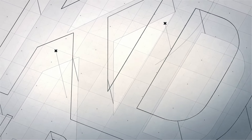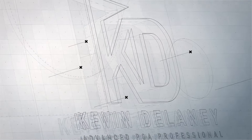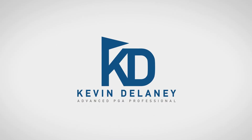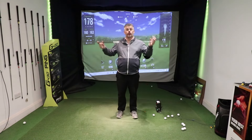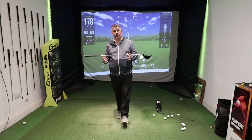I promise that anyone can improve how they compress the golf ball, even compress it like a pro. This is how you do it. The ability to compress your iron shots or even your woods is extremely important. If you want to improve strike, get consistency, gain distance and hit the ball further, you've got to be able to do it.